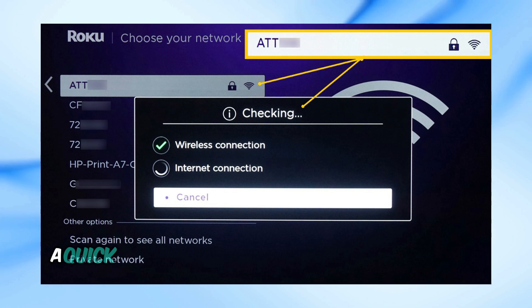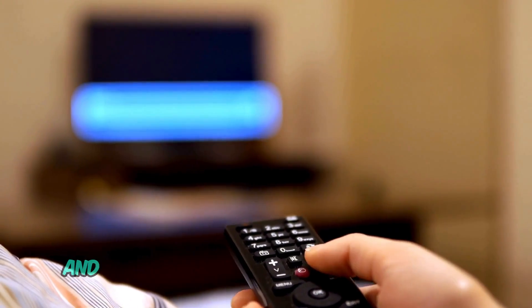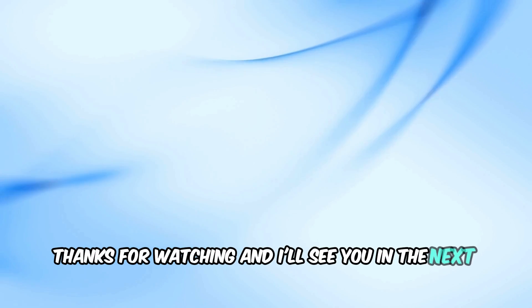And there you have it — a quick and easy fix for your Roku blinking twice issue. If you found this video helpful, please give it a thumbs up, and don't forget to subscribe to our channel for more tech tips and solutions. Thanks for watching, and I'll see you in the next video.